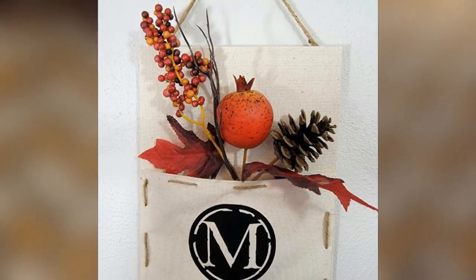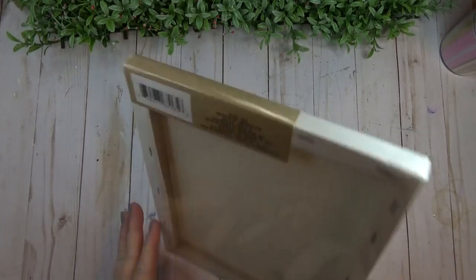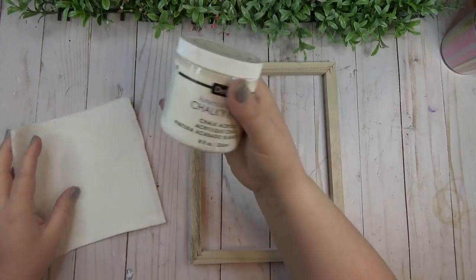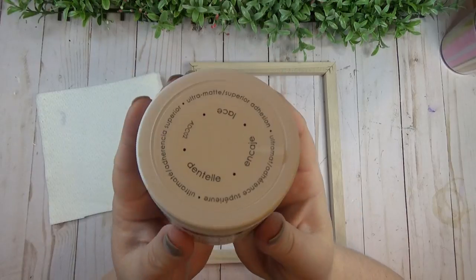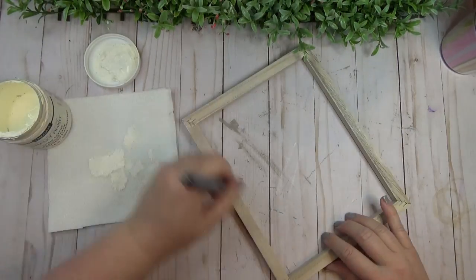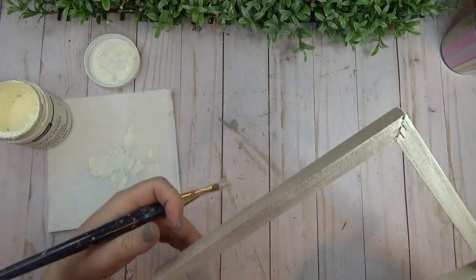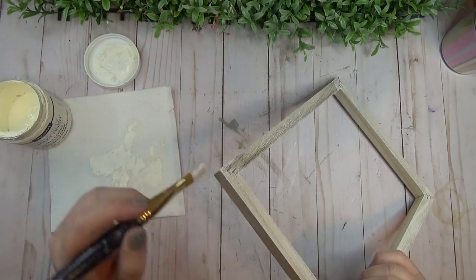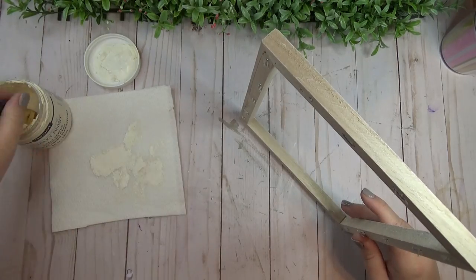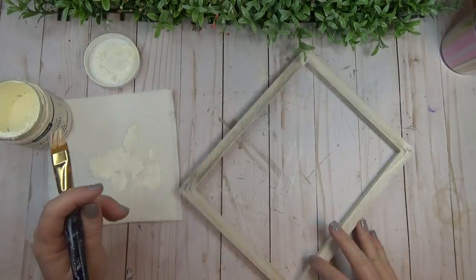For the last project, I'm using an 8x10 canvas frame — I had already removed the canvas from this frame and used it in that wall pocket. Once all the canvas was off, I took some white chalk paint and dry brushed it around the top, inside, and outside of the frame. I wanted it to have a distressed look, so I didn't apply a thick coat — just dry brushed it on here and there.